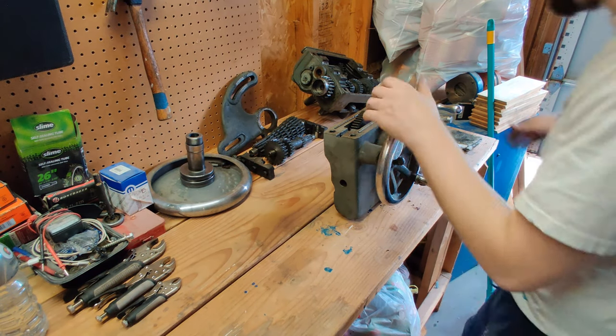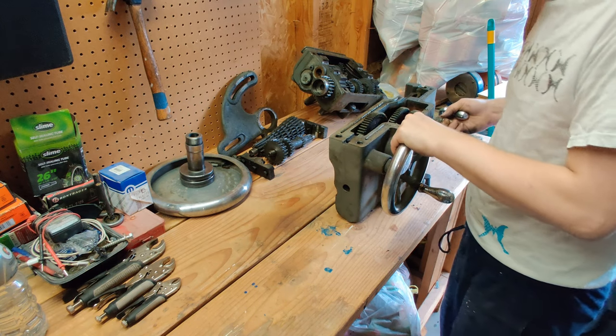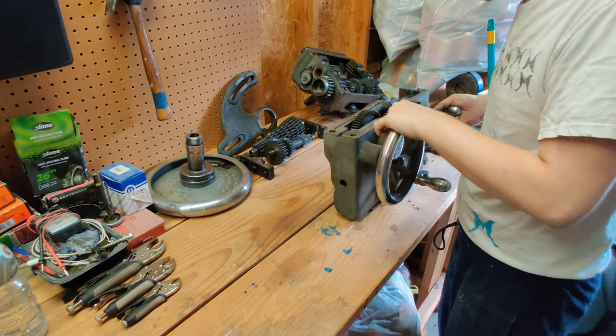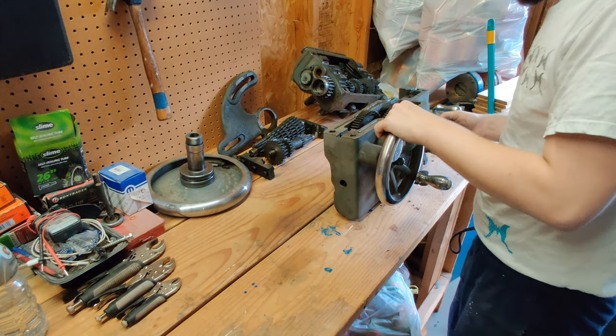Alright, so back at the lathe. Got the apron up here on the workbench after clearing off a ton of garbage, and I think it's a good time to take a look at it.